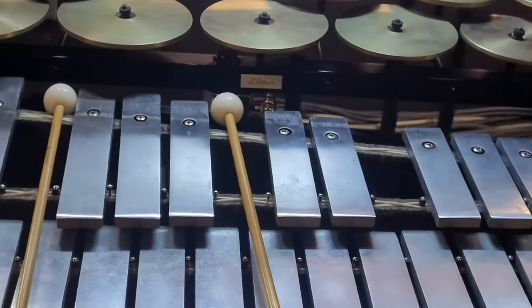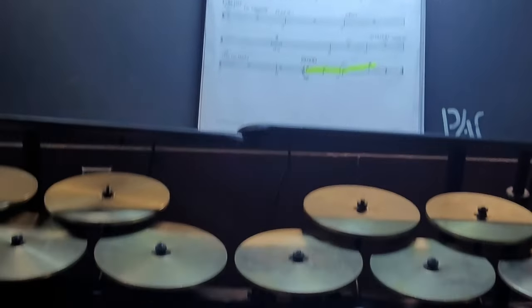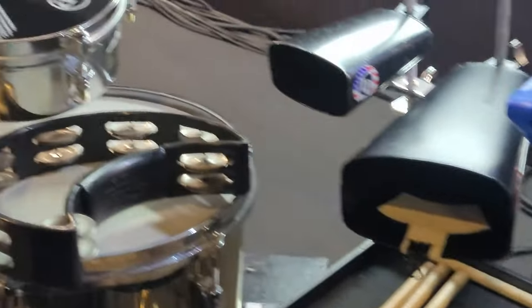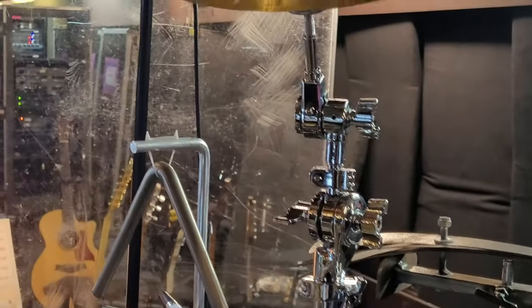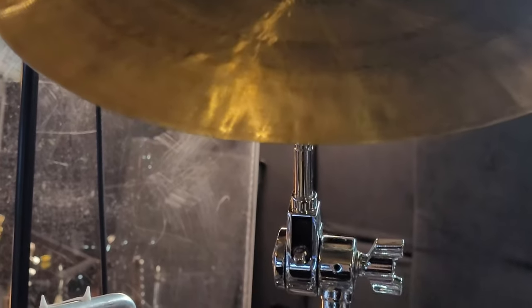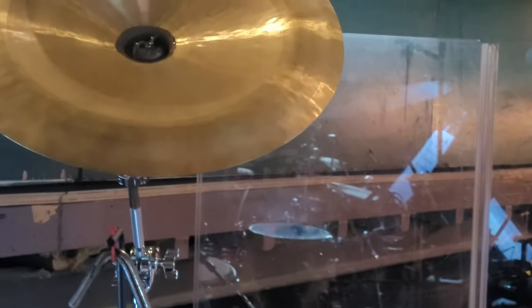Clock, low octave of crotales which is somewhat rare for these shows. Got a little tiny mini china cymbal — it's a 12-inch, it calls for that. And a large china.